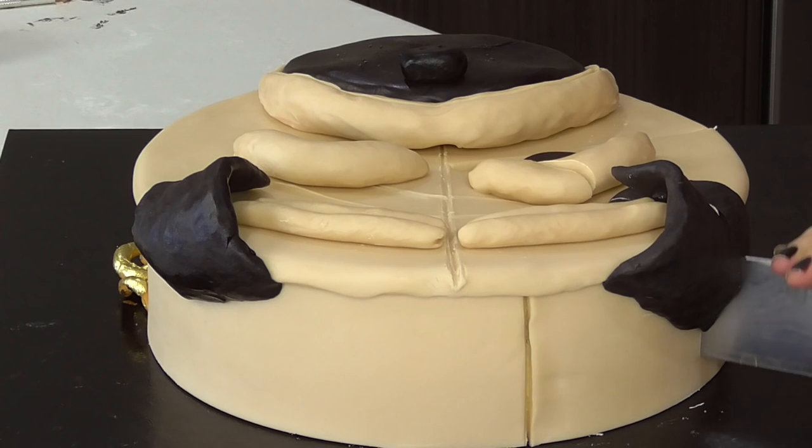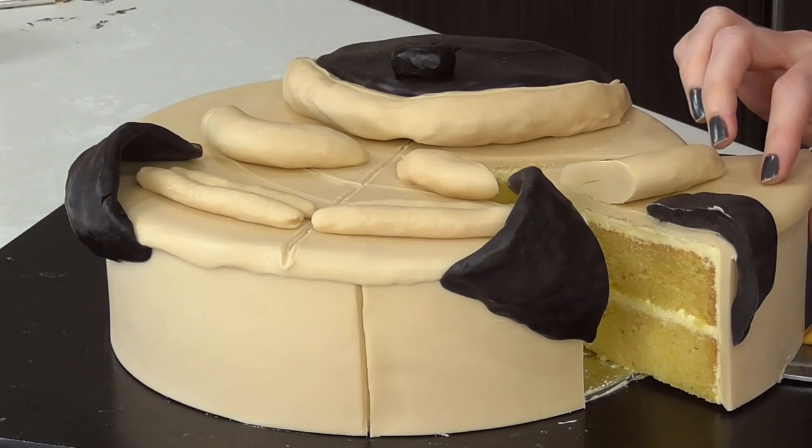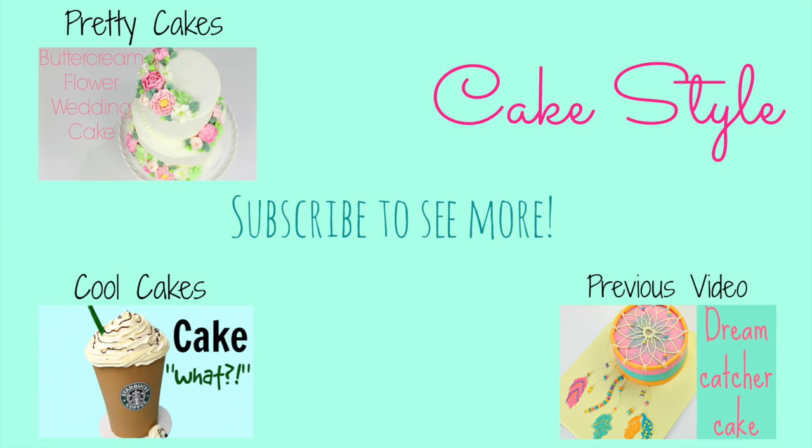And now it's time to cut this puppy up! I can't wait to see your recreations, so remember to hashtag pug life and hashtag cake style so that we can see your cakes.